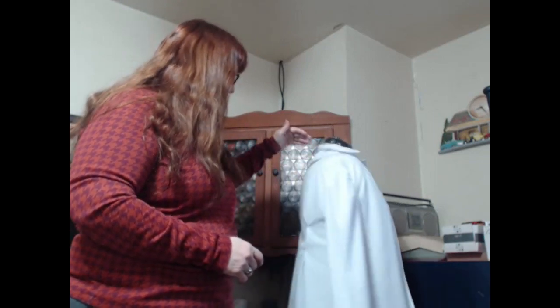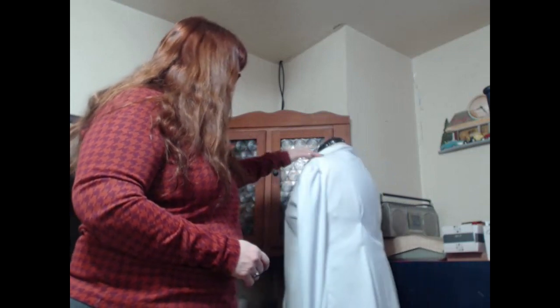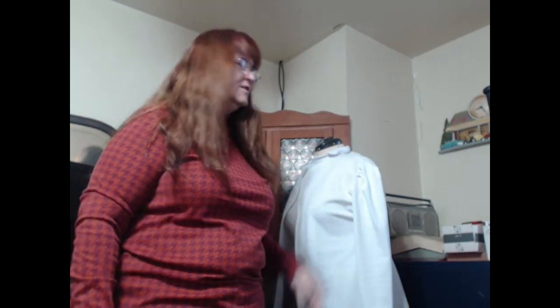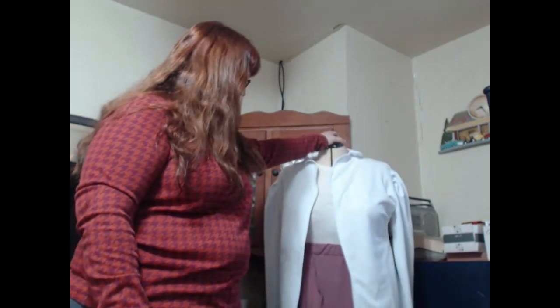I do have to get ready for work, so super quick — the adjustments I'll make next time: it will not be as wide, and the arms will be wider up at the top. It fits and it's not restricting because the material moves, but it is a little tighter than I want. I am pretty happy with the way it's turning out, and I will see you next week — hopefully it'll be done. Bye!